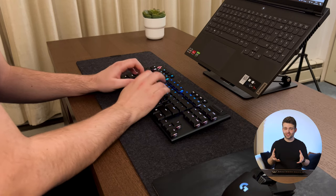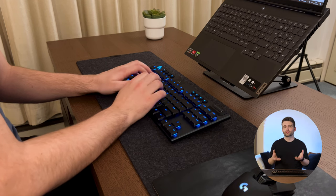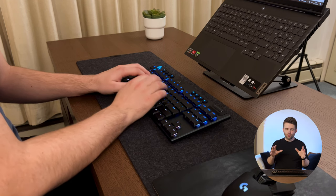In general, go for linear switches if you want less physical feedback and a lower sound profile. Go with clicky switches if you want more of a tactile, buttony feel and don't mind the extra sound. Go for tactile if you want something in between the two.